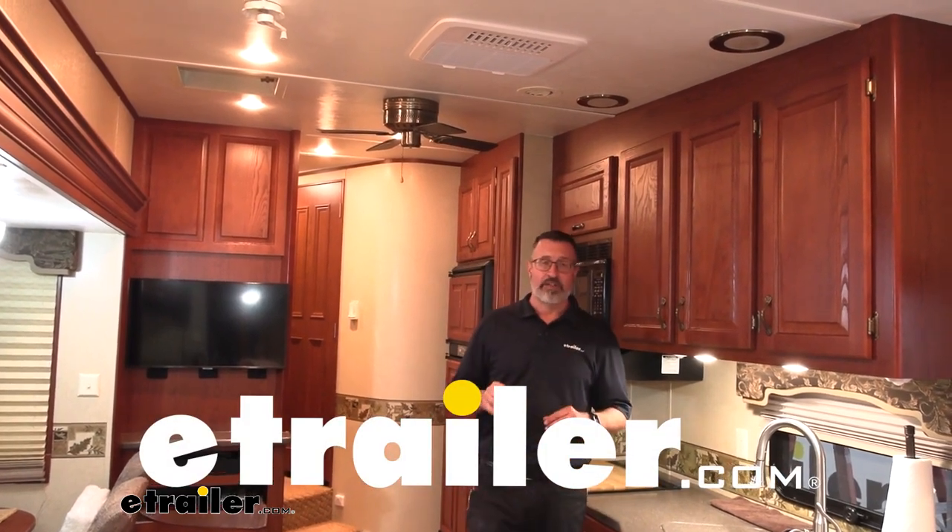Hi, John with eTrailer. Today we're going to be taking a look at and installing the Furion Chill HE 15,000 BTU rooftop air conditioner.